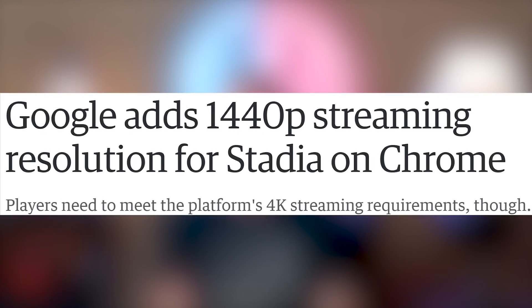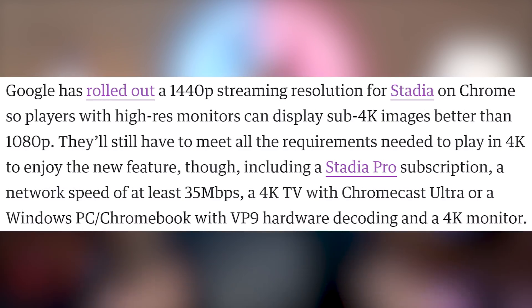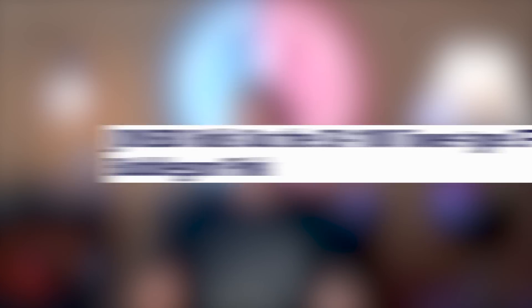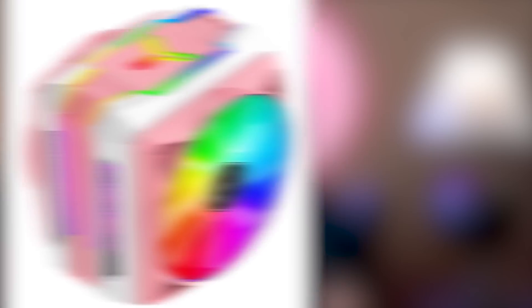Google is entering the no-duh market by announcing that Stadia will now support 1440p on Chrome. If you had 4K and 1080p, adding 1440p support makes sense. Also, Jonsbo is coming out with the CR 1100 tower cooler that comes in bubblegum pink — and boy, do I want one. $55. I'll take your entire stock.